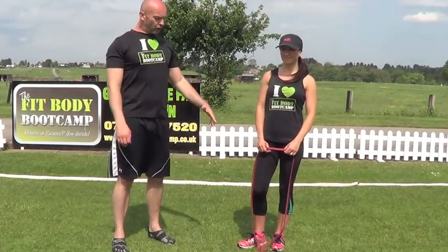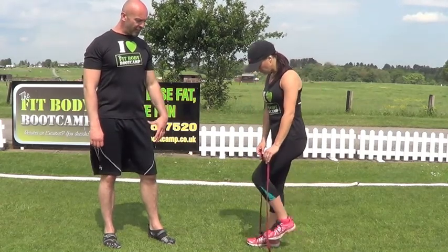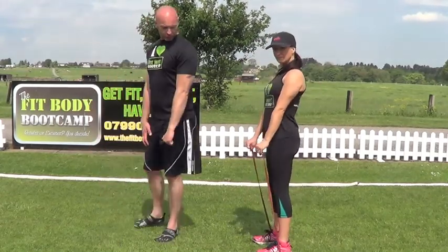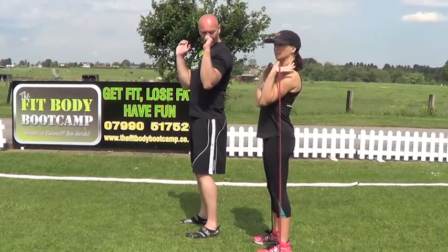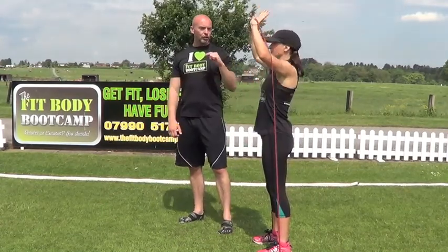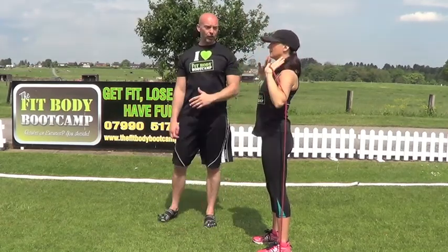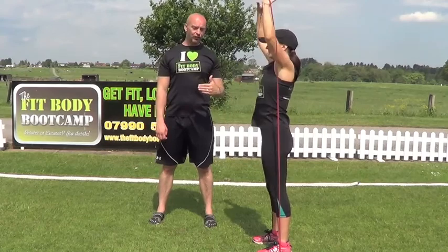On to round two. We're going to go shoulder press first. Joe's going to stand onto the band, feet shoulder width apart, taking the band in with elbows inside the band. We're going to go shoulder press from chin height, taking those elbows back. 20 seconds on shoulder press, 10 seconds rest.